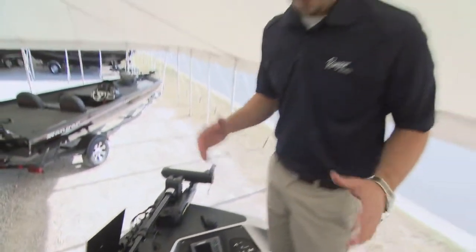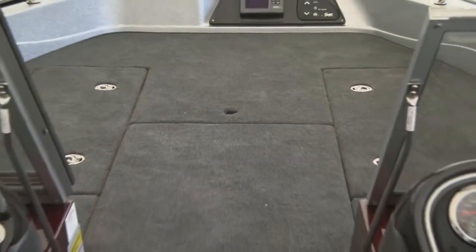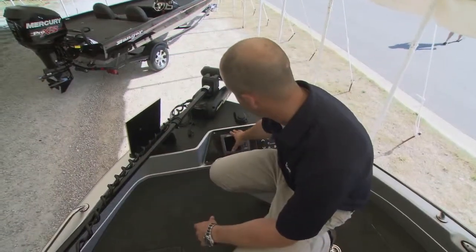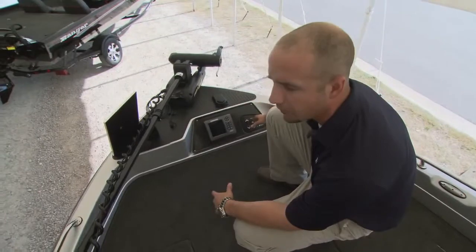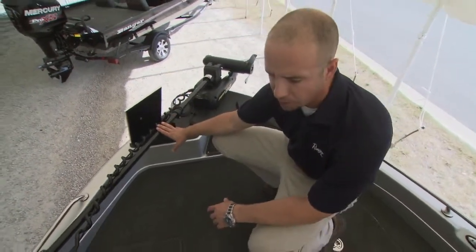Starting up here at the bow, you'll notice we've got a huge, spacious front casting deck. There's room for two guys to fish comfortably side by side up here, fight fish, maneuver — plenty of room. You've got room for a big graph to be flush-mounted right next to digital switching, can control the live well. You've got a lot of functionality that's right there easy. This boat also comes standard with a Minn Kota trolling motor.